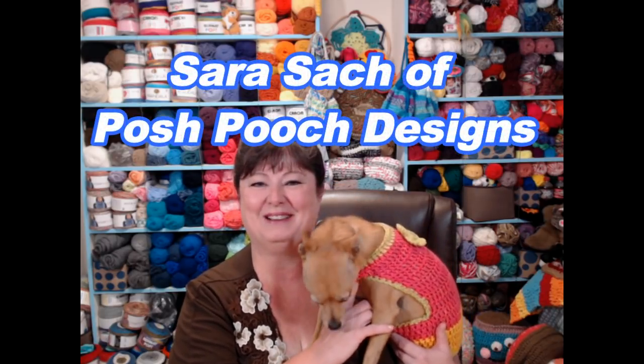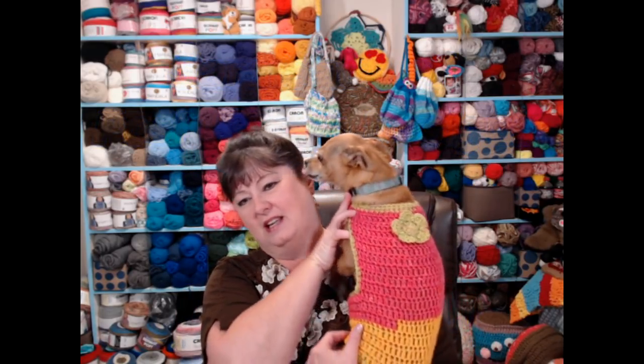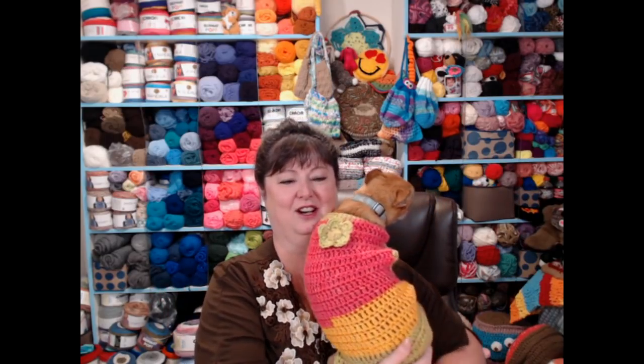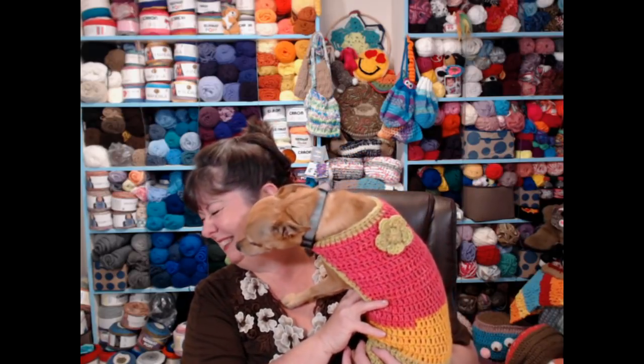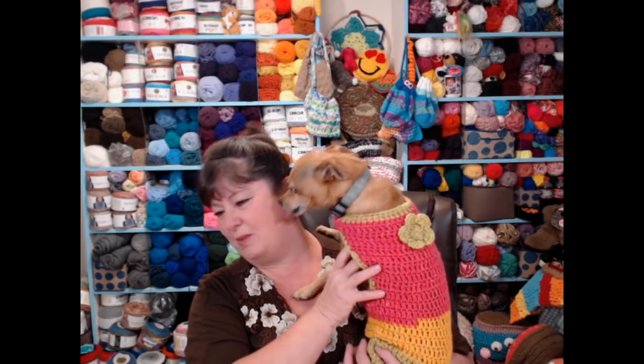Hi everyone, this is Sarah and welcome to my crochet channel. Today I'm going to show you how to make this super simple dog sweater that will work for any size dog. This is Rosie and she's modeling it for you — she's a little nervous.